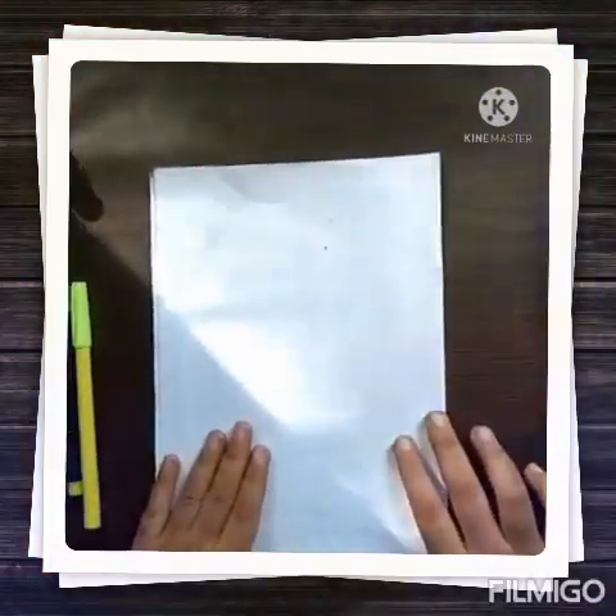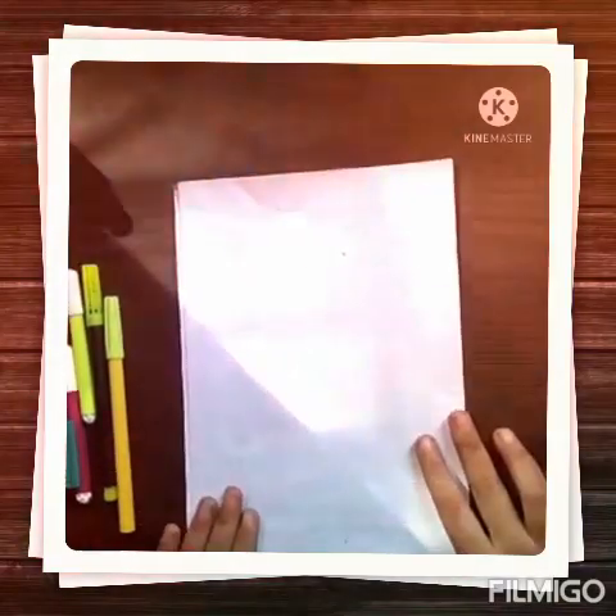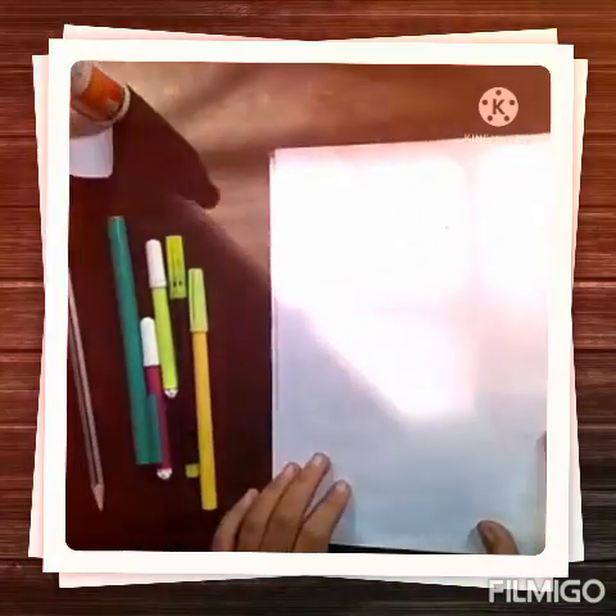Hello friends, welcome to my channel Aradya's Masterpiece. My name is Aradya Murgish. Today we are making a pencil topper.